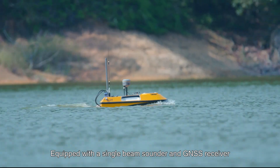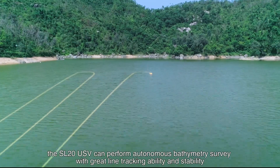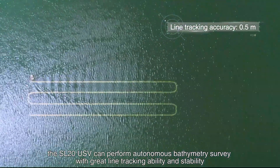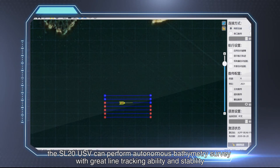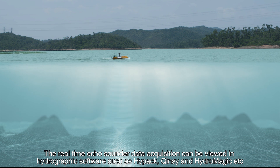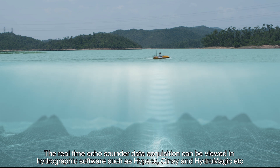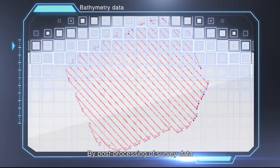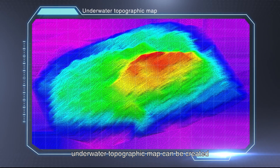Equipped with a single beam sounder and GNSS receiver, the SL20 USV can perform autonomous bathymetry survey with great line tracking ability and stability. Real-time echo sounder data acquisition can be viewed in hydrographic software such as Hypack, ChainZ, and HydroMagic. By post-processing of survey data, an underwater topographic map can be created.